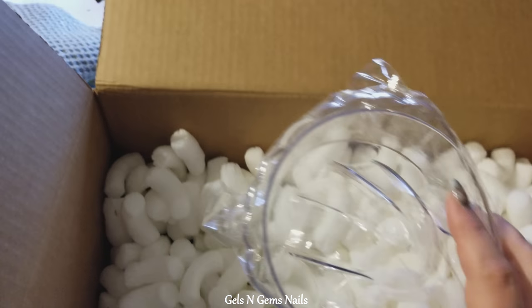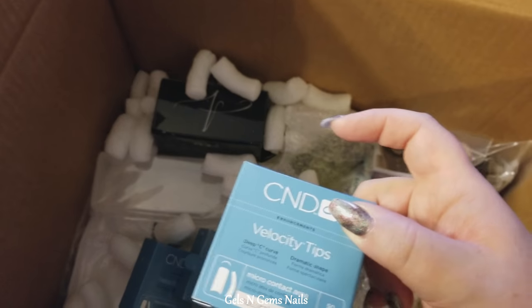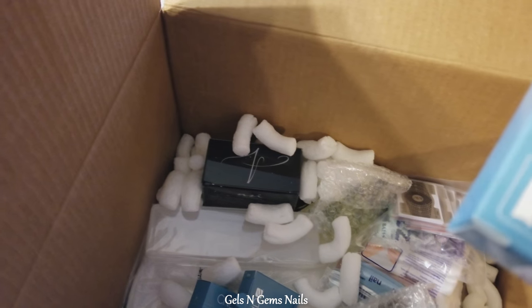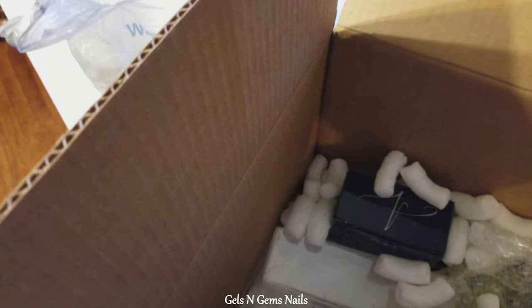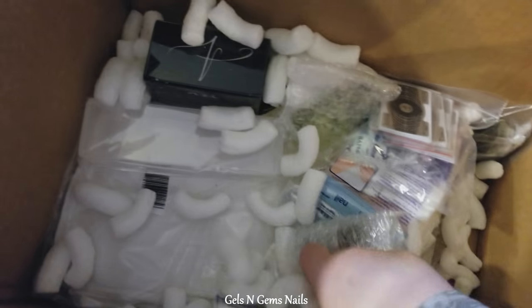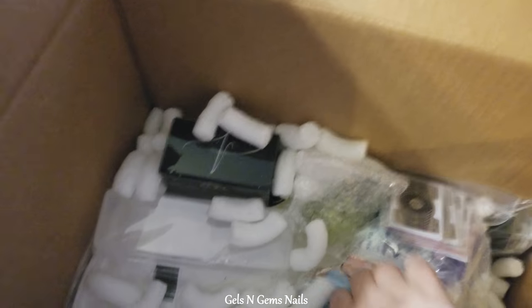I got some manicure bowls — smaller than I thought they would be, but they were very cheap. Here are the tips I ordered: 50-count packs of specific sizes, the ones I seem to run out of the most. I got a size seven, an eight, and a six. The sevens I run out of the fastest. There's also a 100-count pack with a variety of sizes.